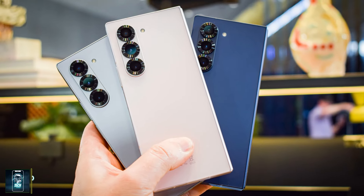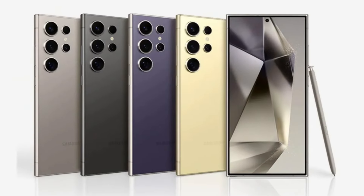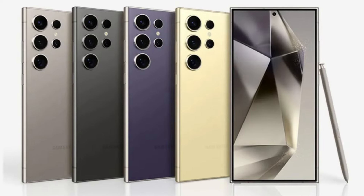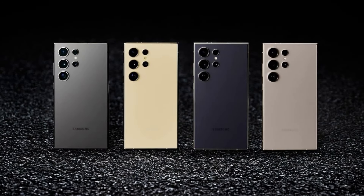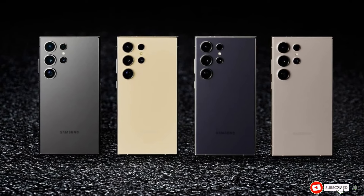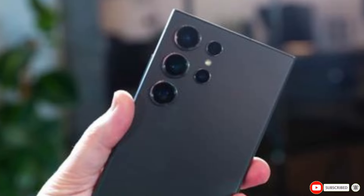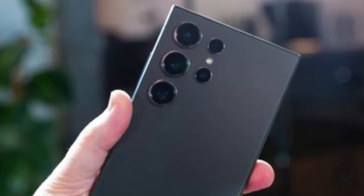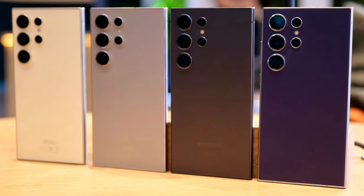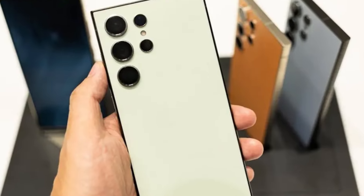It's important to remember that in the world of tech, especially with high-profile devices like the Galaxy S series, there's always a lot of noise and misinformation out there. As we gear up for the launch of the Galaxy S25 Ultra, we'll certainly keep you updated with all the legitimate news and leaks. Make sure you're subscribed and hit that notification bell so you don't miss any updates. Thanks for watching! What features are you most excited to see in the Galaxy S25 Ultra? Until next time, stay tech-savvy and take care!